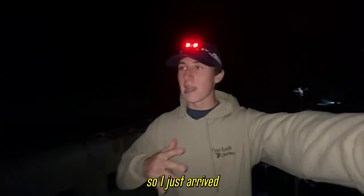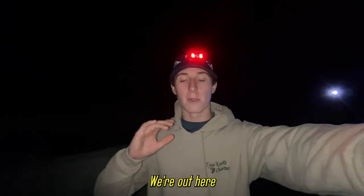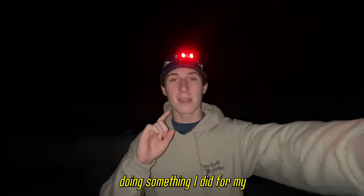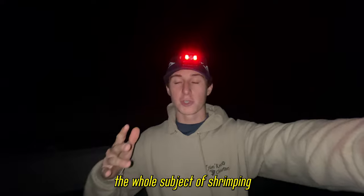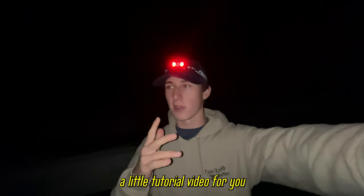Okay folks, I just arrived here in the Keys about two hours ago and really wasted no time. We're out here on one of the Florida Keys bridges right now doing something I did for my first time last year. This year, now that I'm more familiar with the whole subject of shrimping, I decided to come out here and film a little how-to tutorial video for you guys.